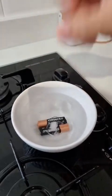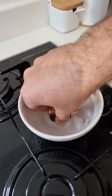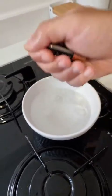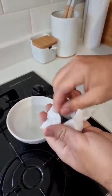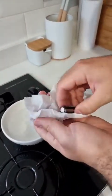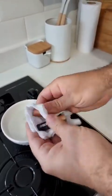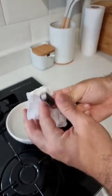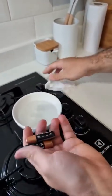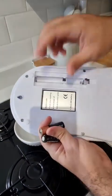And let's leave it here for two more minutes. Alright, after the time, we can remove the batteries already. Let me go ahead and dry them on a paper towel. And here I have already set up the same scale, see? Let me show you now — here are the same batteries.